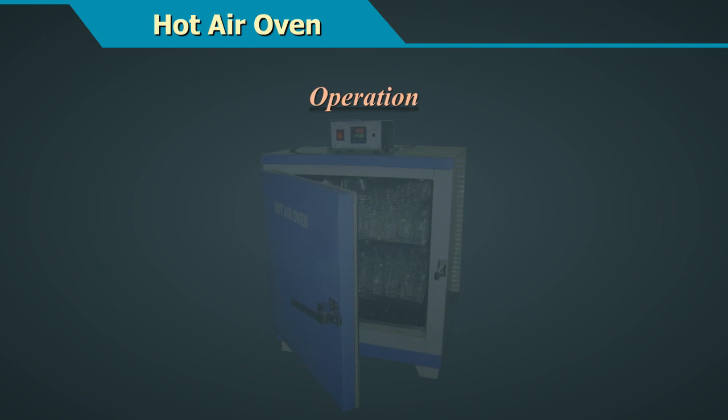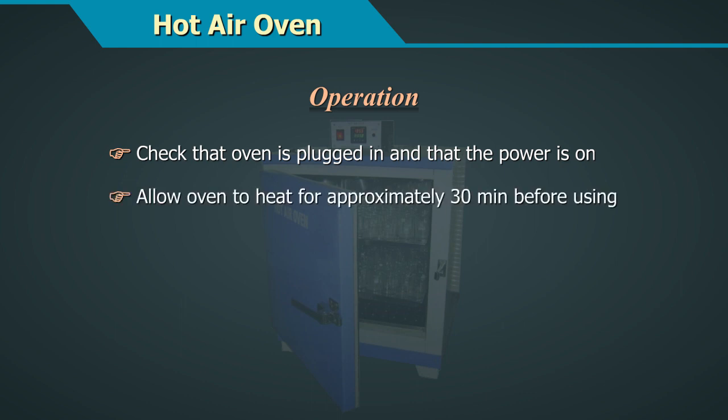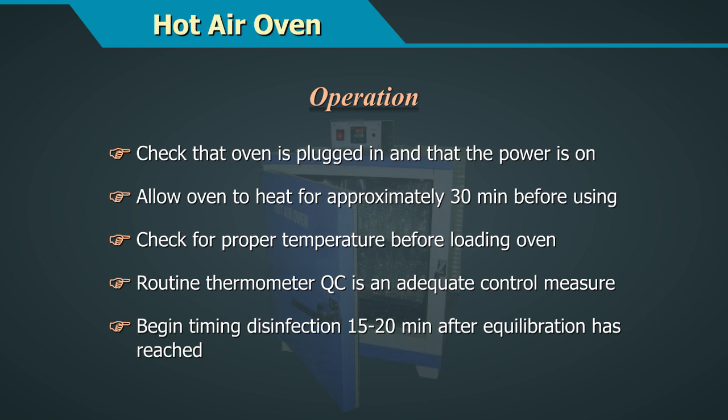Operation of a Hot Air Oven: Check that the oven is plugged in and that the power is on. Allow the oven to heat for approximately 30 minutes before using it. Check for proper temperature before loading the oven. A routine thermometer QC is an adequate control measure. Begin timing the disinfection 15-20 minutes after equilibration has been reached.